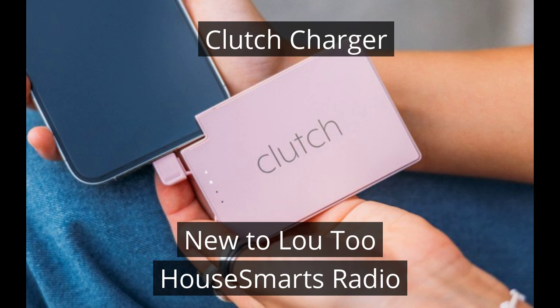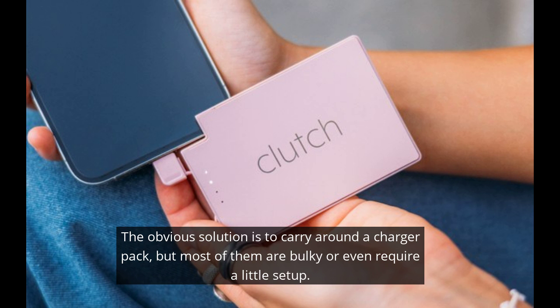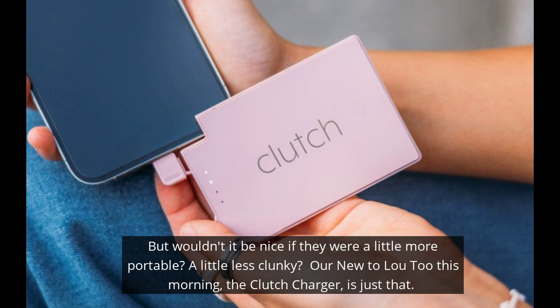We've all been there, trying to make the last of that tiny bit of battery left on our phones. Inevitably, sooner or later, it's going to shut off and leave you stranded. Now, the obvious solution to that problem would be to carry around a charger pack, but most of them are super bulky or even require a little setup. But wouldn't it be nice if they were a little more portable, a little less clunky?